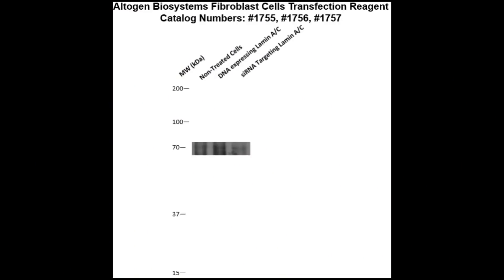Here is a Western blot validation of our transfection reagents. Fibroblast cells were transfected with either Lamin A/C DNA, which resulted in an overexpression as compared to non-treated cells, or Lamin A/C siRNA, which resulted in partial silencing.